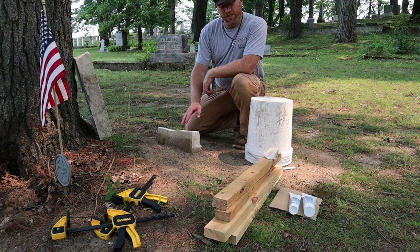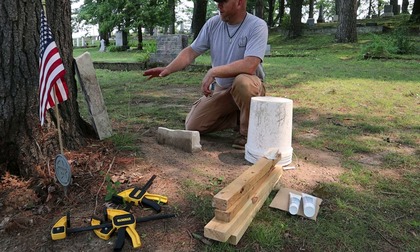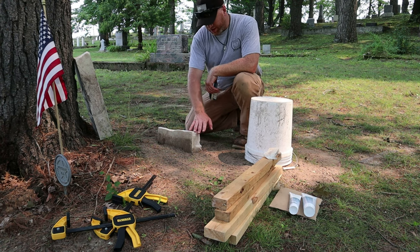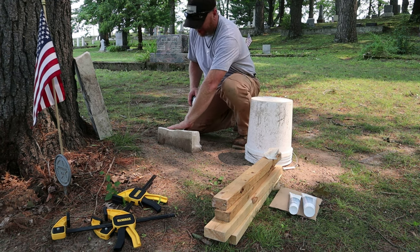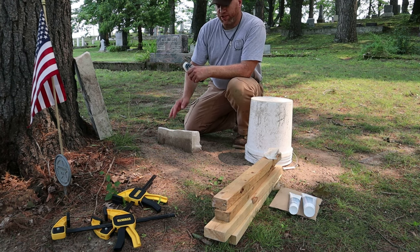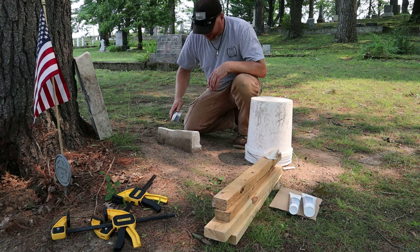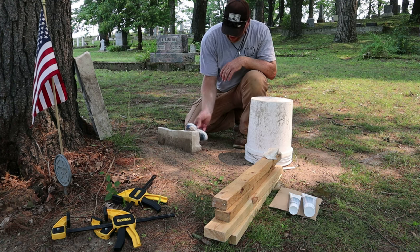Okay guys, it's been a couple of days since we cleaned this stone and set this bottom half back into the ground. I've come today, I'm going to brush this off and make sure there's not a whole lot of loose stuff or dirt or anything - no loose pieces on the mating surfaces of both sides of the stone. By doing that, we're going to make sure that we get the best possible bond with our epoxy.